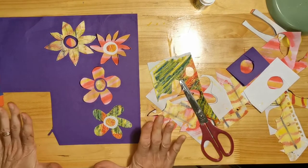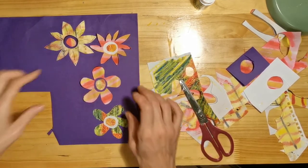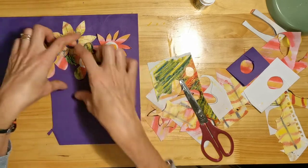Finished! Now make sure you leave these to dry, tidy up your mess, and next time we're going to put these together to make Frida Kahlo's portrait — and these flowers will be going in her hair.